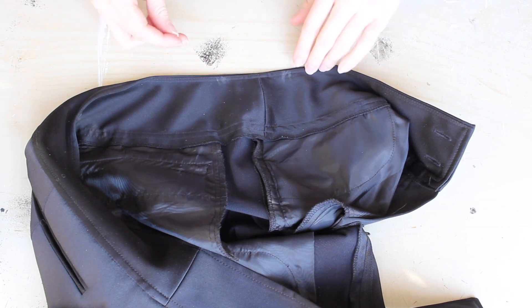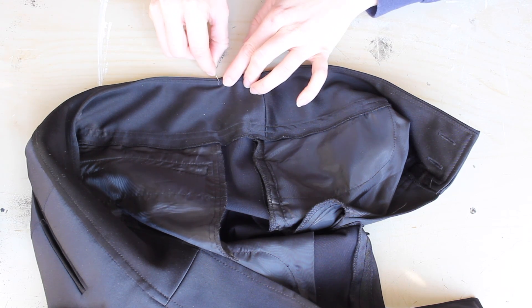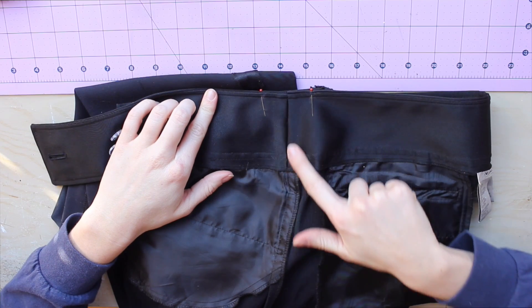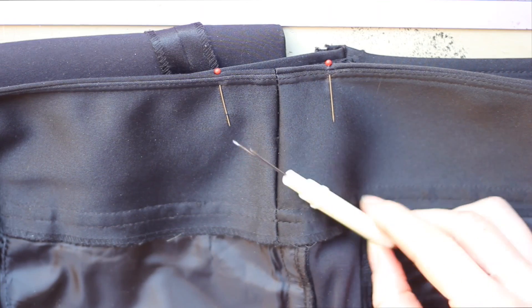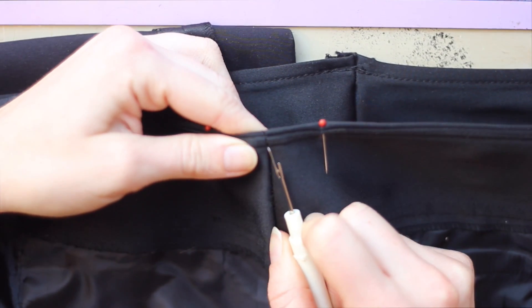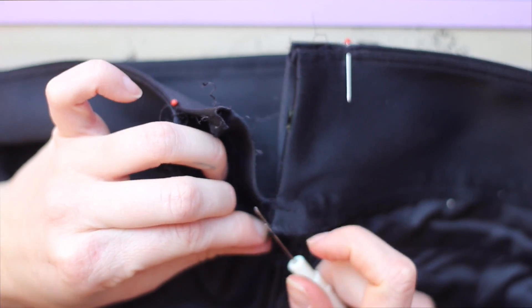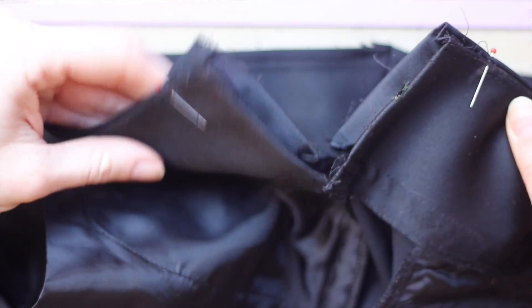The pants are obviously super big on me, so I need to take them in. I tried them on inside out, pinching the sides in and marking those points with chalk, then putting pins where I marked. Starting with the waist, I'm seam ripping all of the seams at the side waistband — down the middle, up the top, on the outside and the inside — until I got this.